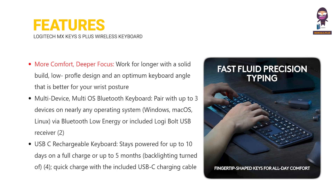More comfort, deeper focus, multi-device, multi-OS Bluetooth keyboard, and USB-C rechargeable keyboard.